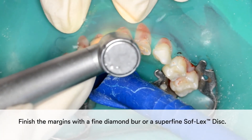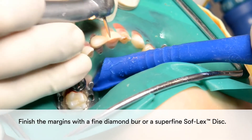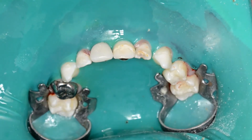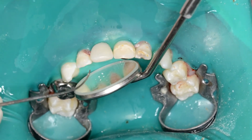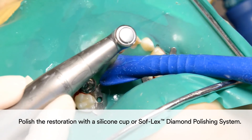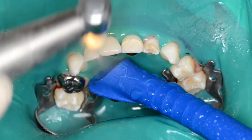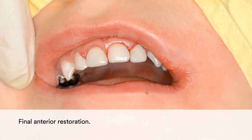You may finish the margins with a fine diamond burr or a superfine Softlex disc. Finally, polish the restoration with a silicone cup or the Softlex diamond polishing system. The result is a quick and simple yet highly aesthetic and natural-looking anterior restoration.